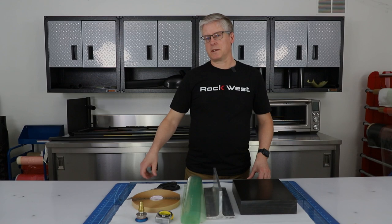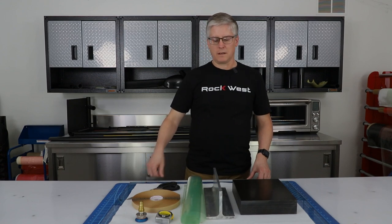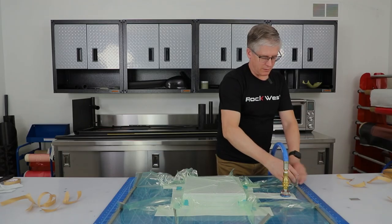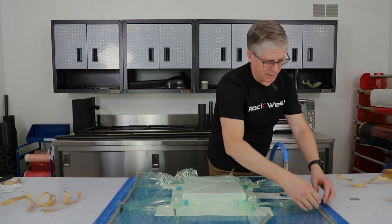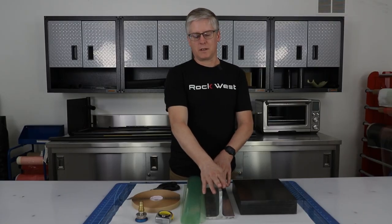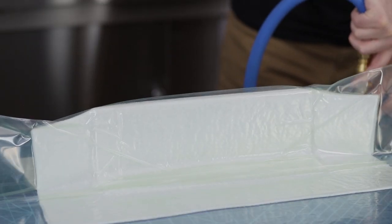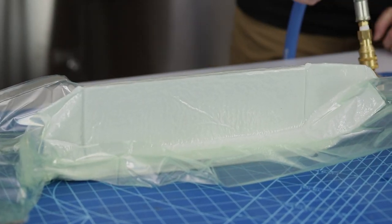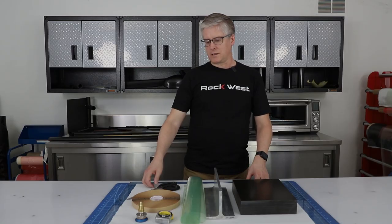John here at Rockwest. Today we want to demonstrate how to vacuum bag. We'll demonstrate five different vacuum bags: a flat plate, which is the simplest; two versions of vacuum bagging over a large object showing pleats or dog ears; and then an odd-shaped subject. It'll be five bags in total and we'll get started.